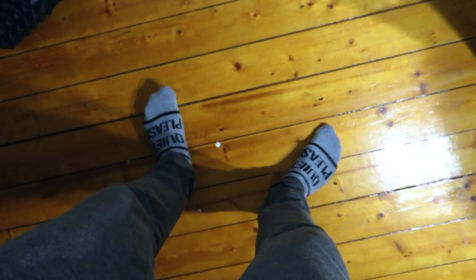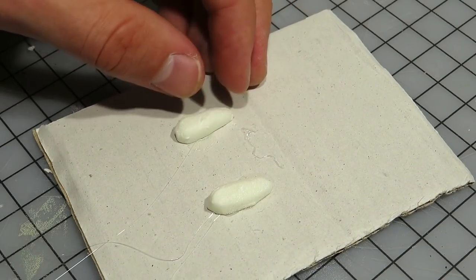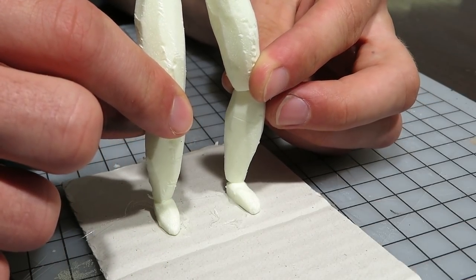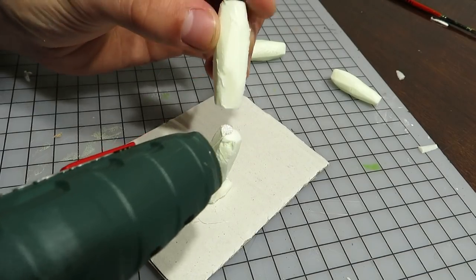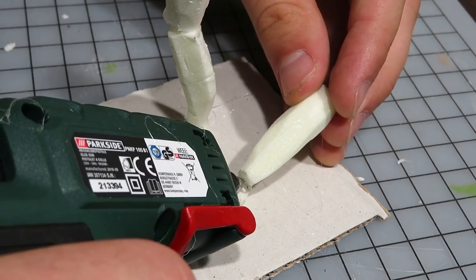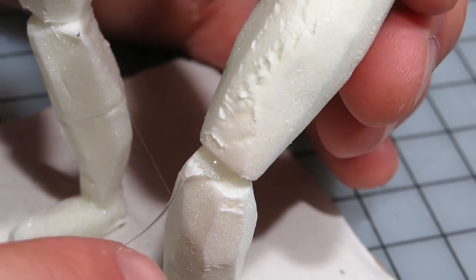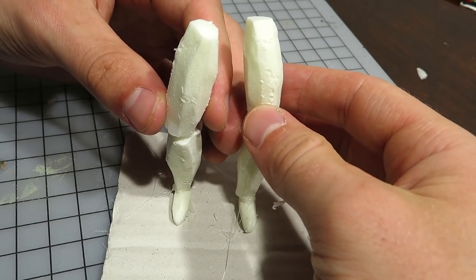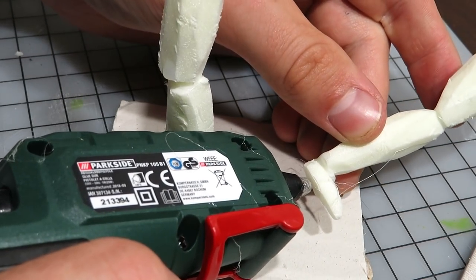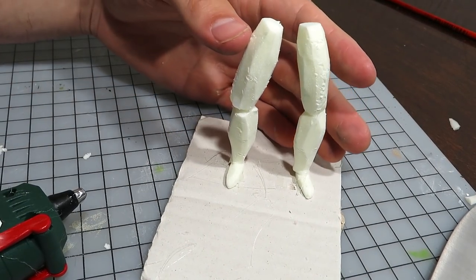I used my body as reference for the posture of this build. This might actually work, I thought to myself. I then proceeded by gluing on the leg pieces and hoped for the best. Later, you can add more glue to the joints to make it stronger. Here I quickly changed the position of the left leg — now I was able to visualize how to do the torso.